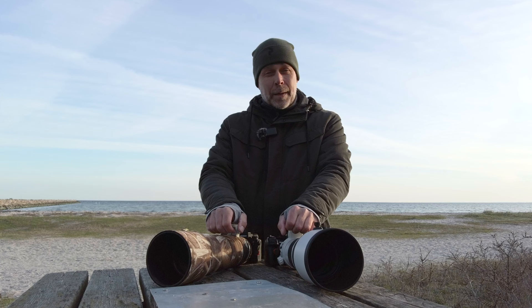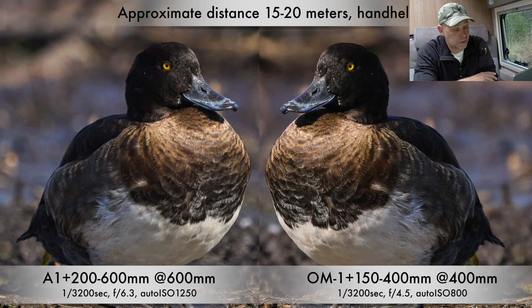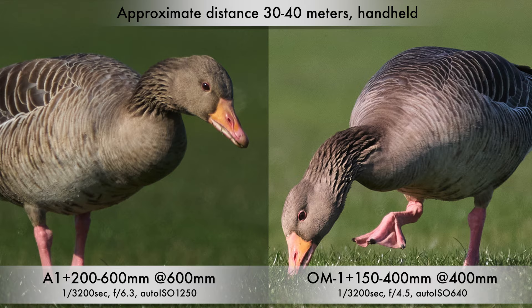I've been to a lot of different locations and done a lot of handheld shooting and birds-in-flight photography. I'm really excited to see how these two systems compare, especially handheld. Looking at some handheld shots, as you can see there are more details in the duck from the OM system set. Some greylag geese here at approximately the same distance, and again I think we have some more detail on that OM shot and maybe a more calm background.